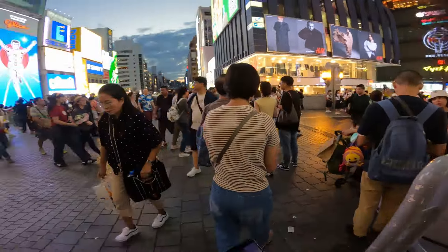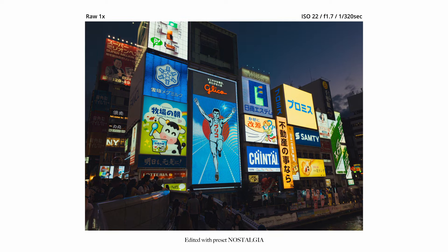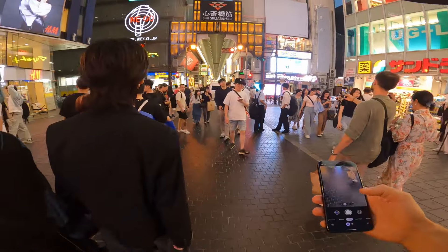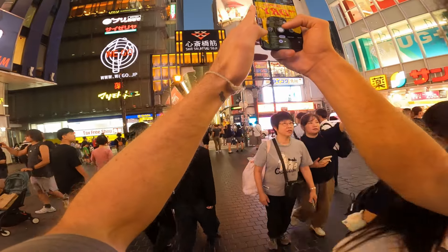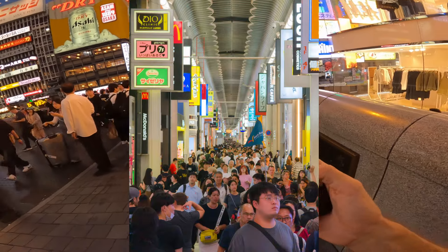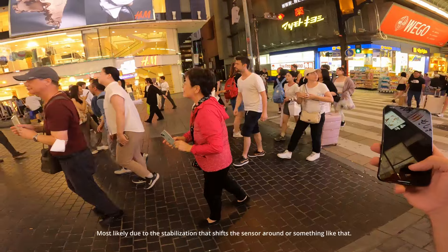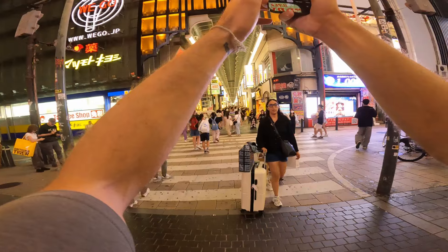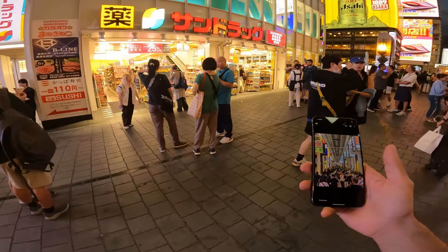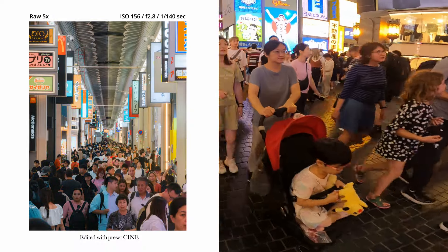We're now at Dotonbori for blue hour — let's take a few snaps here and see how the phone does in lower light conditions. I found a shot of the Nandori chicken mascot at 5x — oh my god, but none of them are centered. It looks centered on my screen, but the phone lags a lot and it's always off-center. I can't get it centered, I don't know why. One last attempt. It's not centered, but okay — let's say it was good.